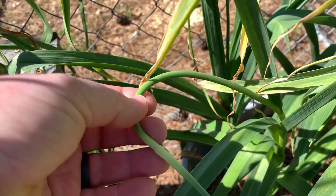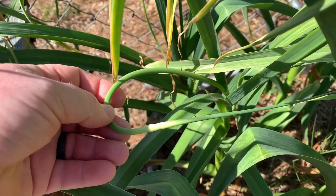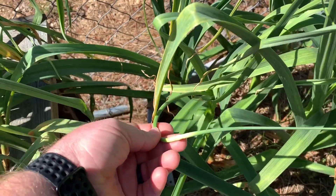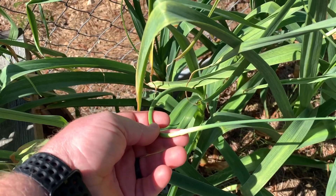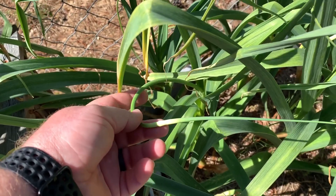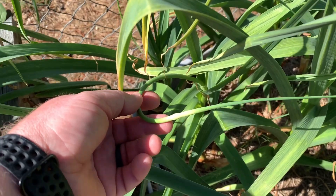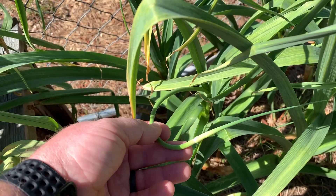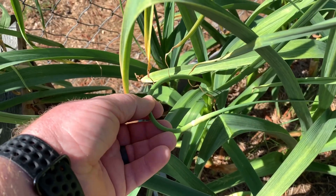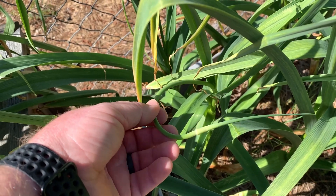They just started forming not too long ago. So what we're going to do is harvest these — you can eat these. This is my first time ever trying them. You can use them in stir fries, you can use them on top of salads, you can use them the way that you would use garlic in dishes.